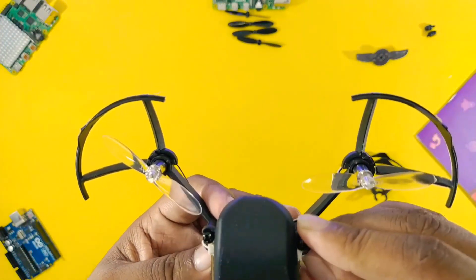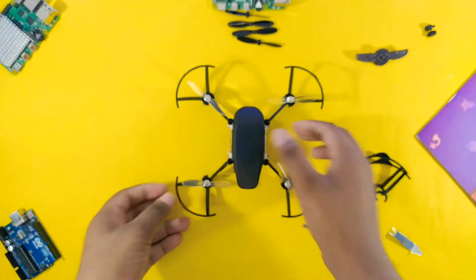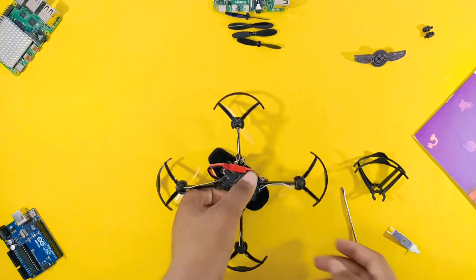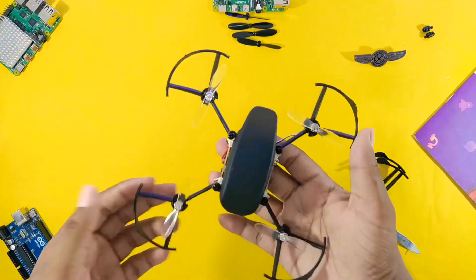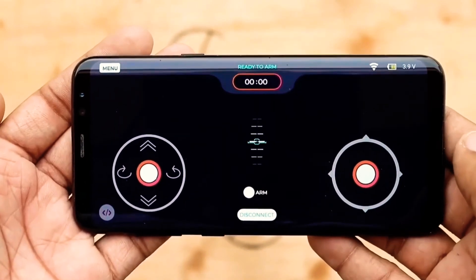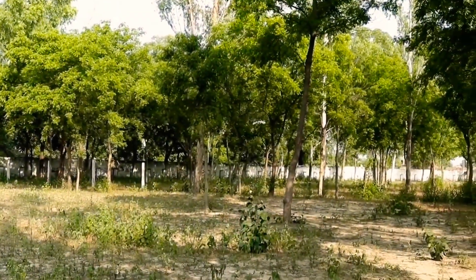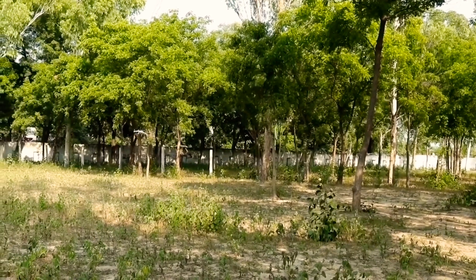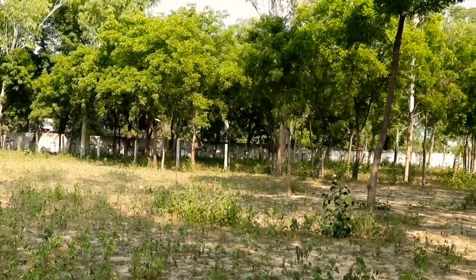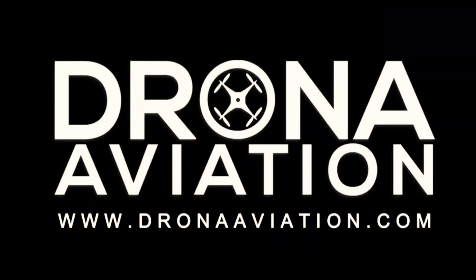Now put the canopy on the frame for safety purposes. Our drone is ready to fly — it also looks good. It's time for a flying test, so let's do it. Ready to go!